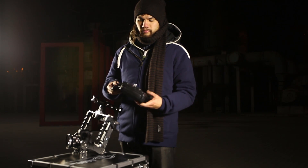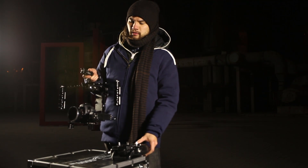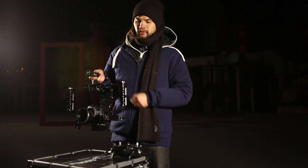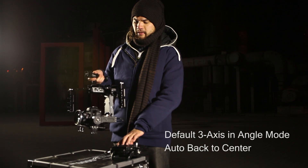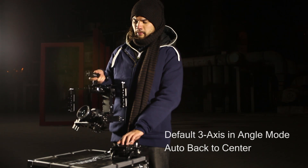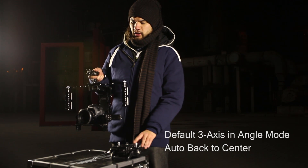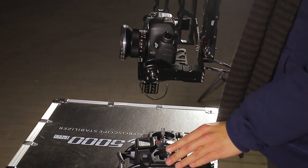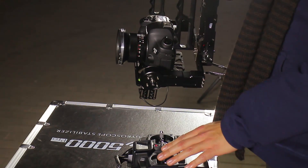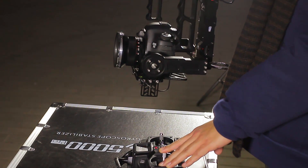The Nebula 5000 comes with a remote control. With this remote control, you can control the camera movements. You can go left, right, up, and down. You can even adjust the horizontal sides of the camera, so you can get some really nice dutch angles.